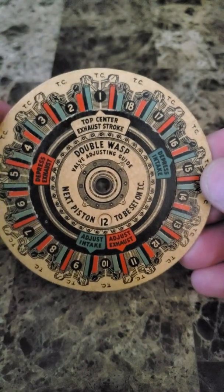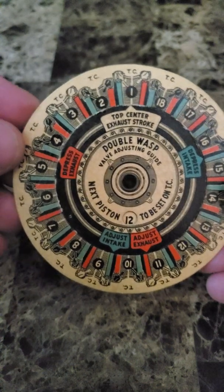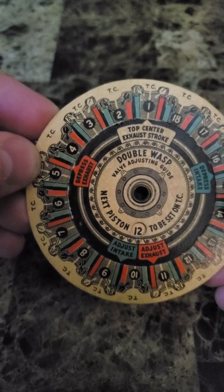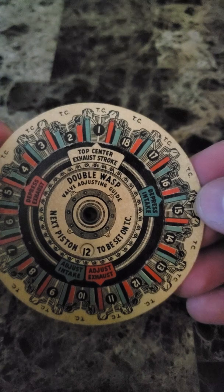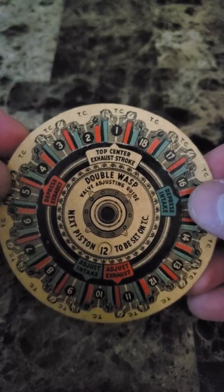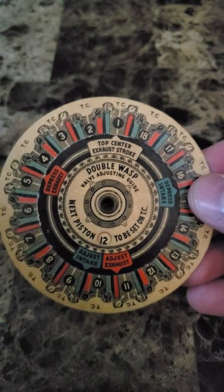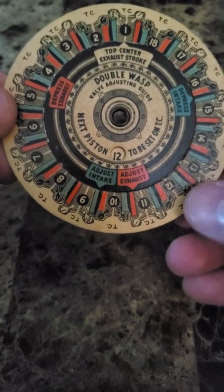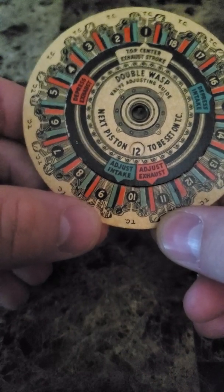Essentially what you would do is line up top center of the exhaust stroke of cylinder number one. This tells you that the exhaust valve for cylinder five is currently all the way open, and the intake valve for cylinder 15 is fully open. That means the valve springs are fully compressed. And what that also means is that we can adjust the exhaust valve for cylinder 11 and the intake valve for cylinder number nine.